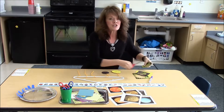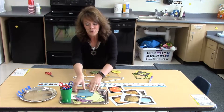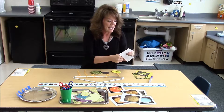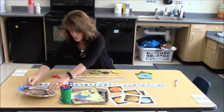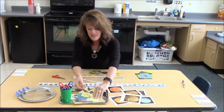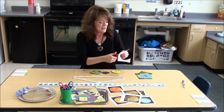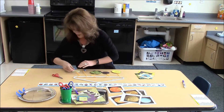We heard so much planet talk going on as the children were doing this project, and in my opinion that really is a key to knowing and seeing engagement, and feeling like the children took in the concepts we were trying to share about the solar system. When they get done, we tell them that just like we have a solar system hanging up in our classroom, they now get to take their solar system home and hang it up in their house, which they were all very excited to do.